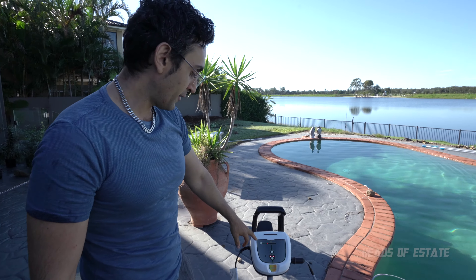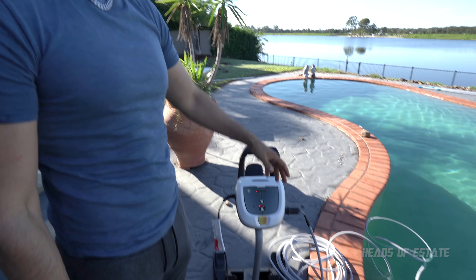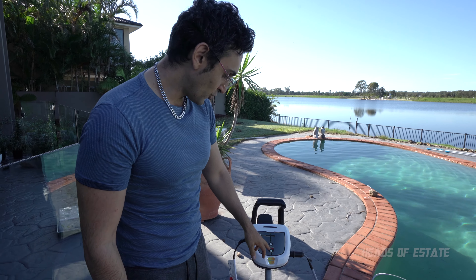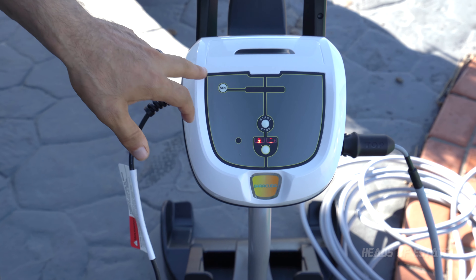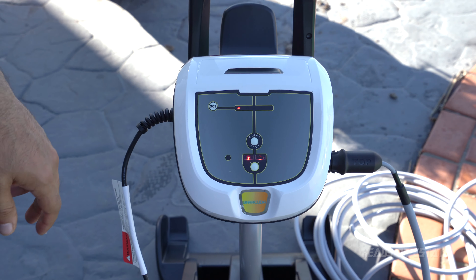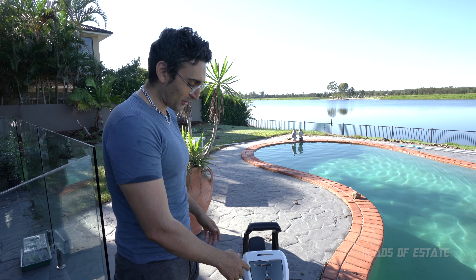On the top here you get a few settings for different modes. Level one is for pebble — we've got pebble. Next one up is concrete, and it goes all the way up to smooth surfaces. Then you choose if you want floors only, or floors and walls. By default it's pebble and everything. It says take a look and see how it's climbing your walls, and if it doesn't climb well, increase the setting. I'm just going to hit the start button and it's going to go ahead and do its program.